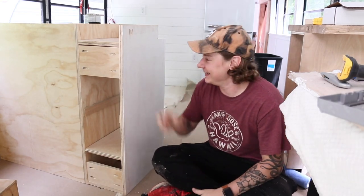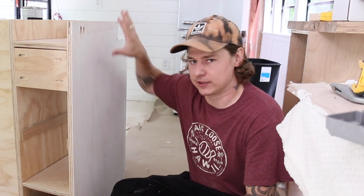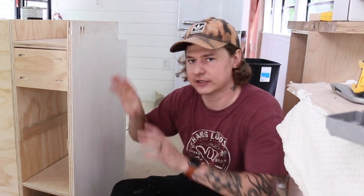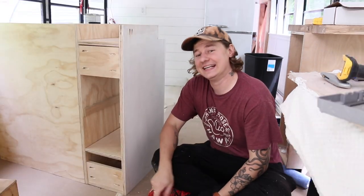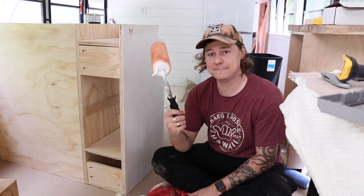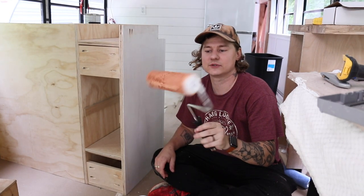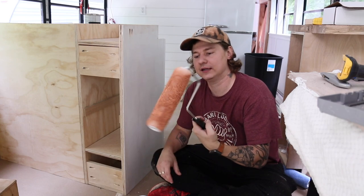It is time to paint the kitchen cabinets. Just so you know, the kitchen cabinets are upside down right now, so it looks kind of weird. But here is the color we went for — it's called terracotta, so it's kind of like that earthy clay color.